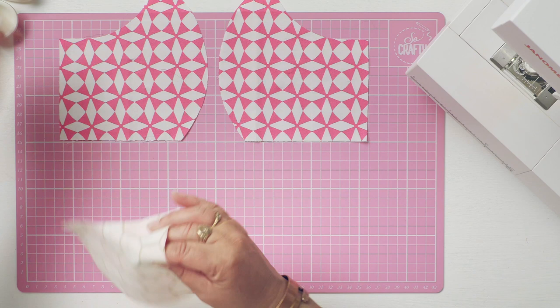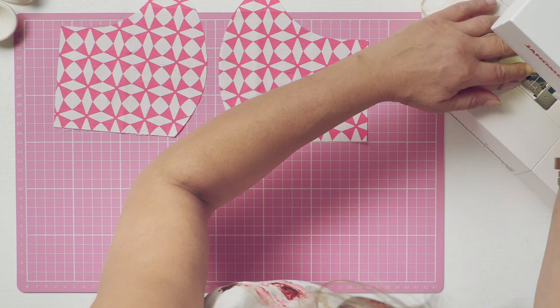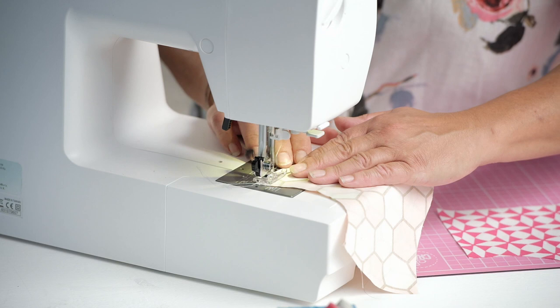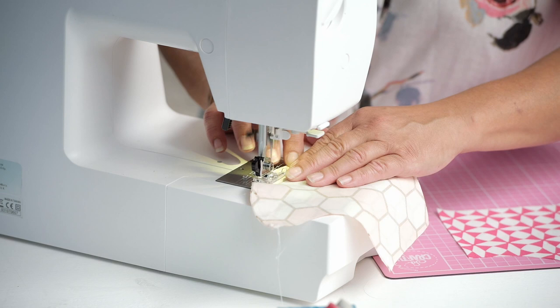Place the right sides together, just put a couple of pins in that front curve, because this is the part that covers your nose and mouth. Pop it in your machine and I'd suggest a two millimetre straight stitch with a six millimetre seam allowance — that's the normal seam allowance, like a quarter of an inch that you would use if you're quilt making or dress making.